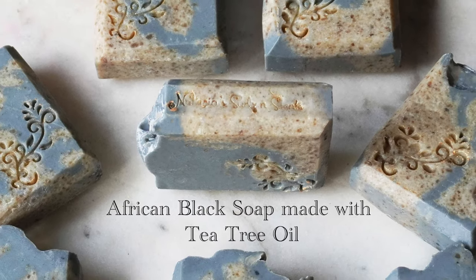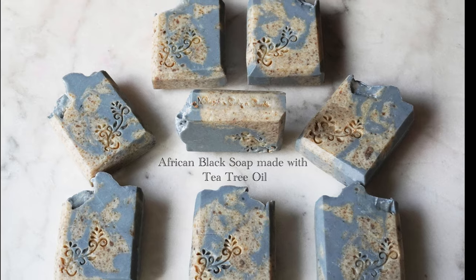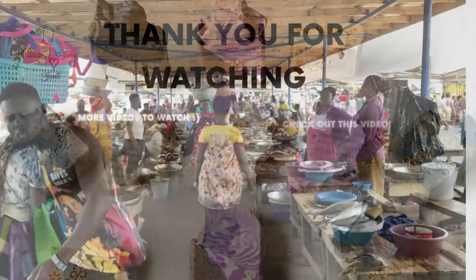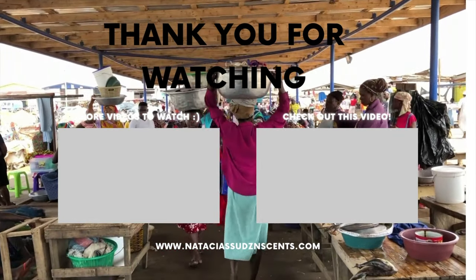If you've made it this far, I am so honored. Thank you so much for giving me your time today — I do value your time. Please protect your energy, stay safe, and watch some more of my videos. See you soon, guys.